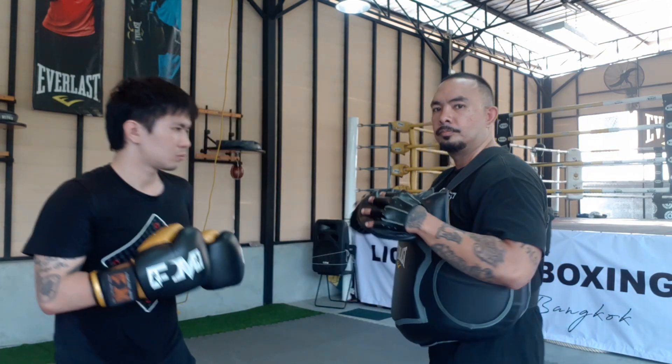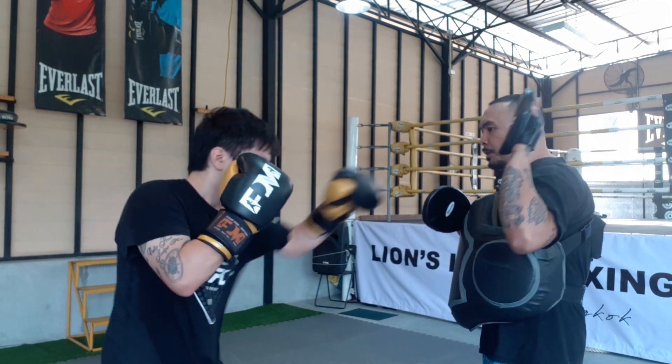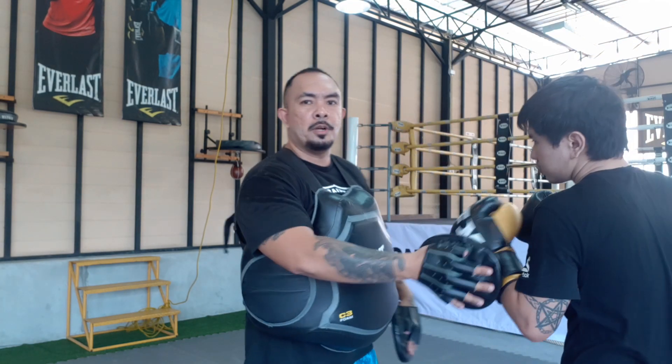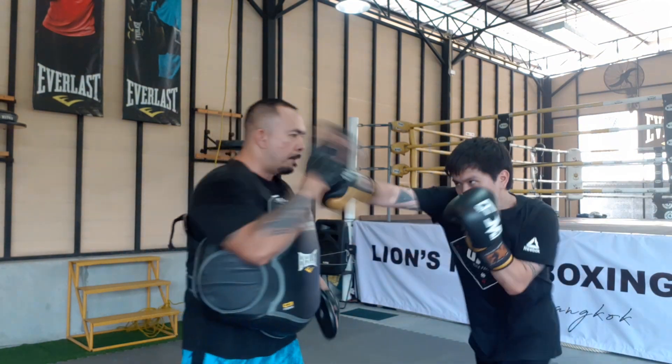Let's throw it from the other angle. First jab comes in, second jab comes in with an angle, right hand, roll under. So in real time, this is how it's going to look like — bam, bam, bam. From this angle, last one: bam, bam, bam, boom.